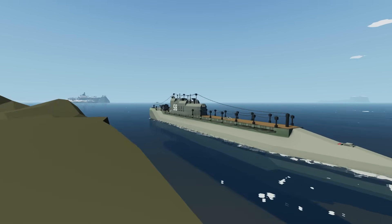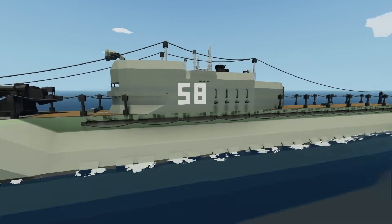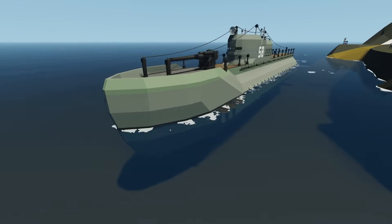Hello guys! Welcome back to another video on my channel. Today we are back in Stormworks yet again, and today I think we're going to work on the ballast system a little bit on our submarine.